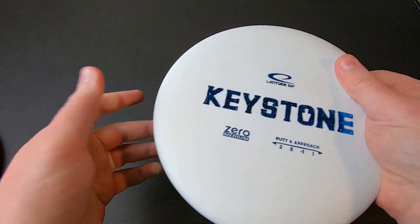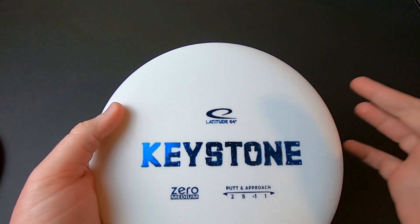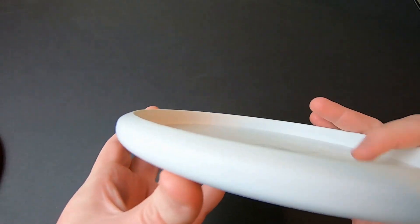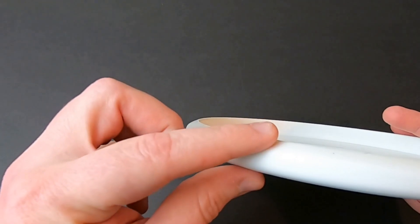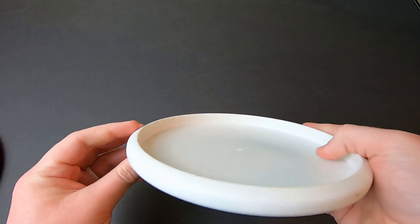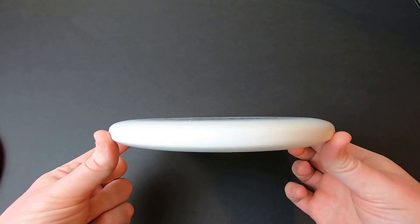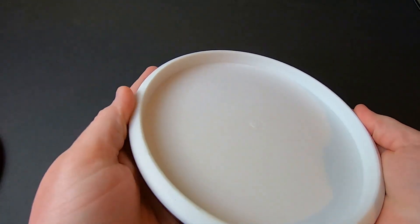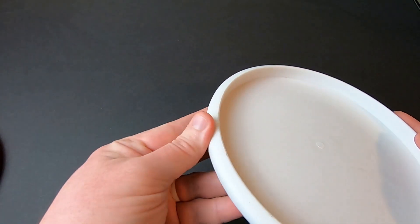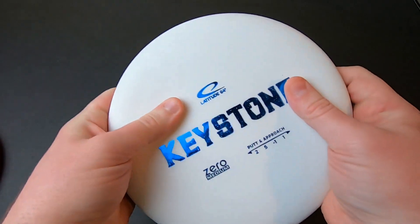On backhand throws and approach shots, it has some really nice float. I really like the feel, and the feel is what made me want to try it as my putter — I remembered liking the design and shape of the Opto one. As you can see, it's pretty flat on the bottom edge, which feels nice with my finger in my putting grip. It's relatively shallow, which feels nice in hand, and quite flat on top. There are no sharp edges, hot spots, or bead of any kind — nothing to interrupt that smooth feeling from the inside all the way around to the top of the flight plate.